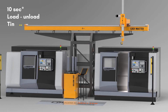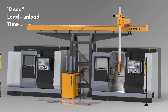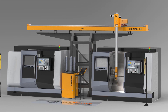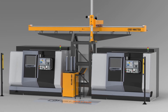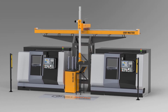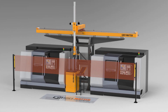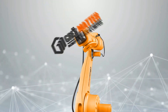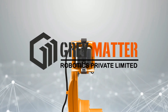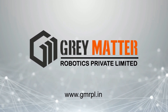Then load the component in machine two for the second operation, and place the component in the output station.